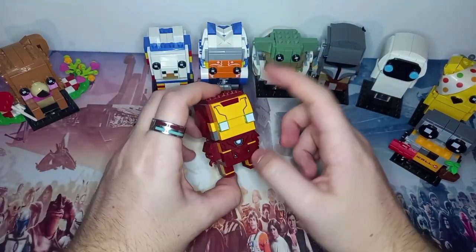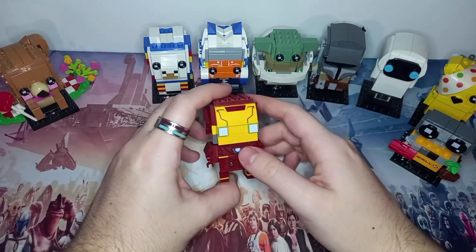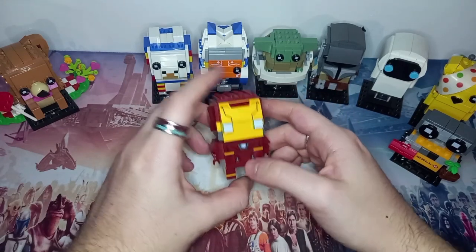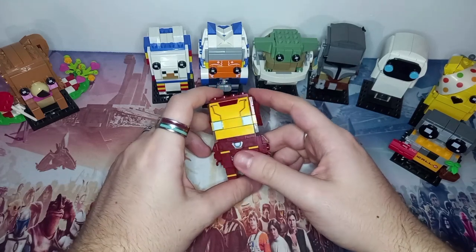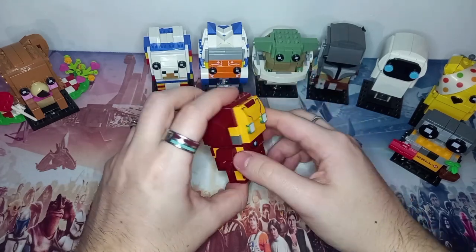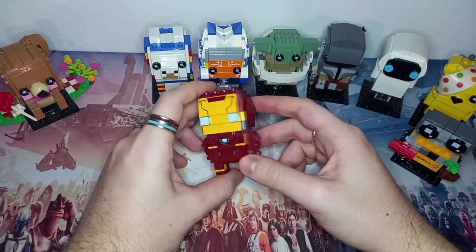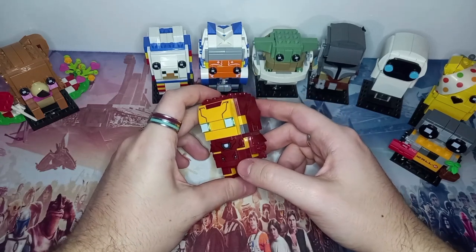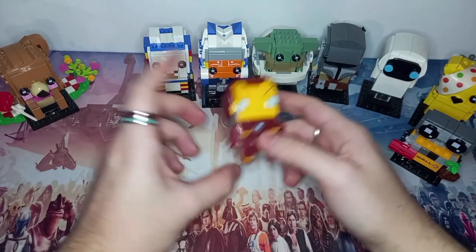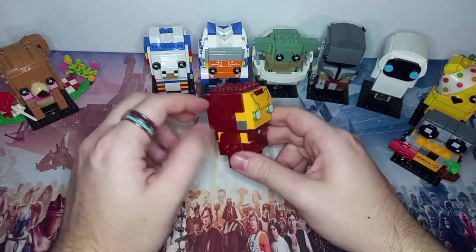I feel like LEGO heavily relied on tiles and printed tiles at that, which is the only problem with the new Spider-Man. The head is just seven printed tiles and that's how they get the Spider-Man pattern. Perhaps they could have had a door-moulded piece or something. For something like Spider-Man, they could have repurposed it for Carnage, recoloured it for Miles, and probably even used it for Venom. It just makes the most sense from an outsider's point of view.